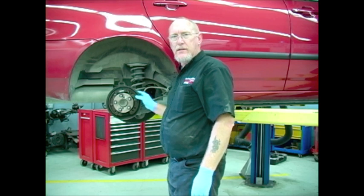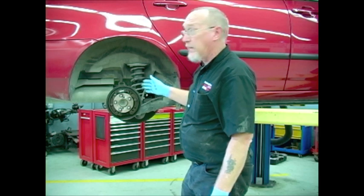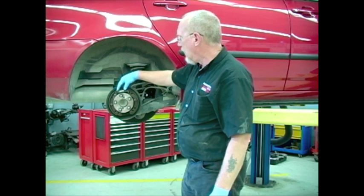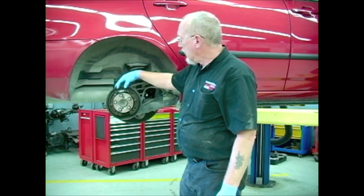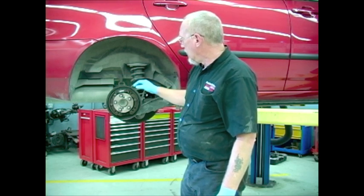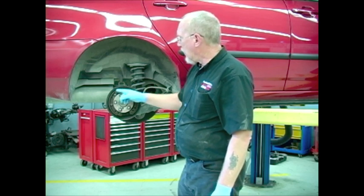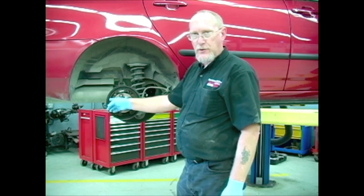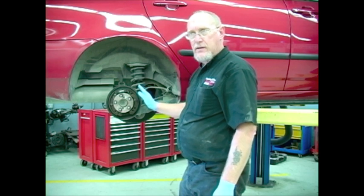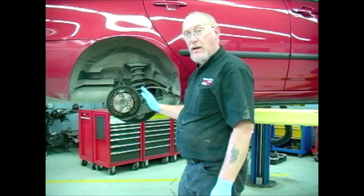Drum brakes are a braking system also called a self-energizing system. All you really need to make them work are the shoes and the wheel cylinder — something to spread the shoes apart. When the customer puts their foot down on the pedal, hydraulic pressure forces the pistons from the wheel cylinders outwards. The shoe leading towards the front of the car is referred to as the leading shoe, while the one in the rear is the trailing shoe. As the leading shoe comes into contact with the drum, it creates a self-wedging, self-energizing effect that actually helps increase the stopping power.